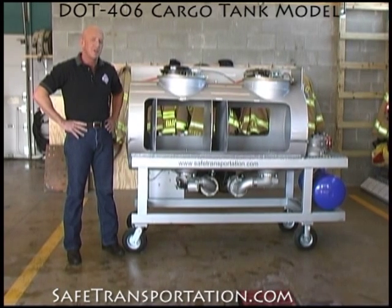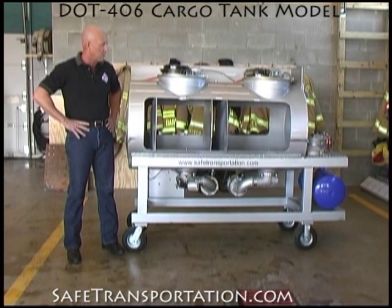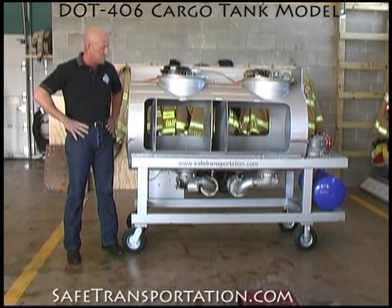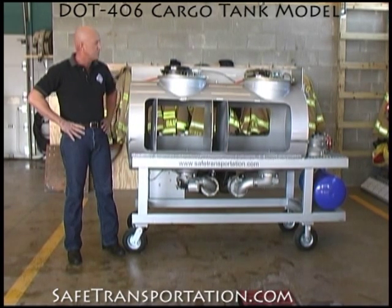Hi, Dave Wolf here, and welcome back to the firehouse. Today I'm standing here with this DOT 406 cargo tank model. This is a two compartment version. It's a pneumatically operated system, but closely mimics a lot of the 406 cargo tanks that you see out there on the roadways themselves.